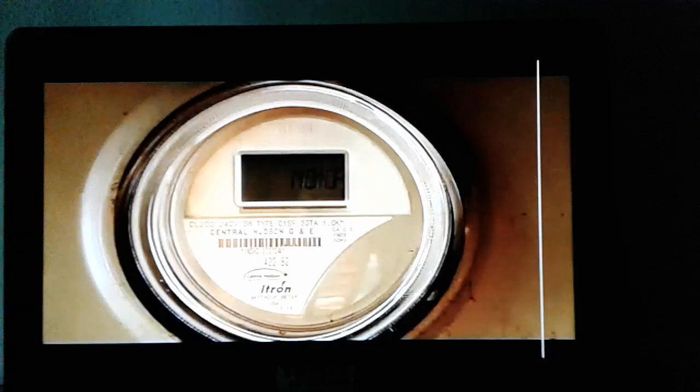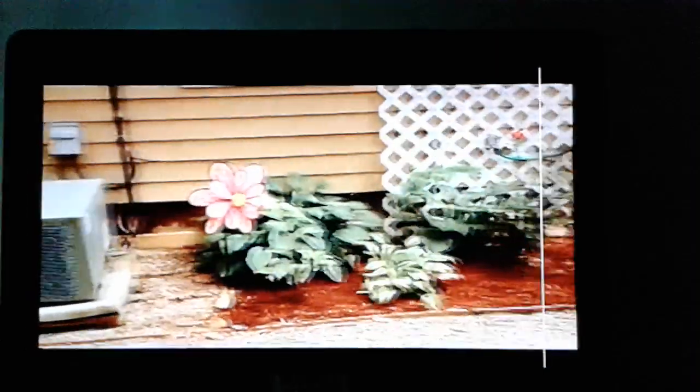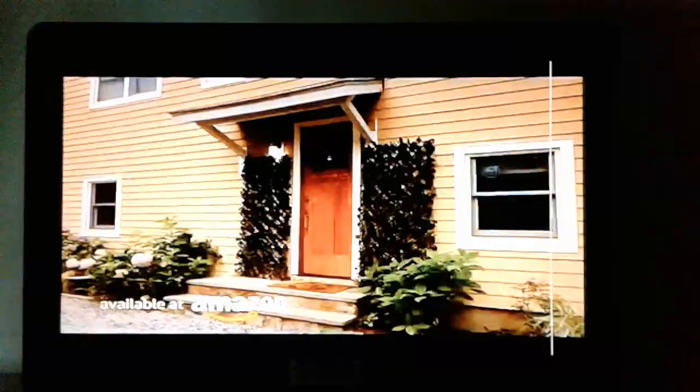You don't like that ugly electrical box? No problemo. With the Ivy Fence, it'll be out of sight. AC unit ruining the curb appeal? You'll have it covered in no time. Its accordion design lets it expand up to 8 feet and looks great on your house or deck.